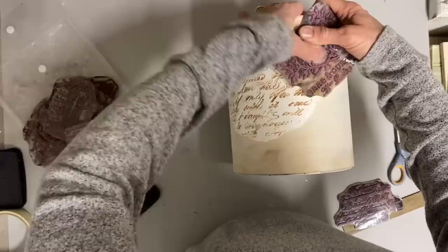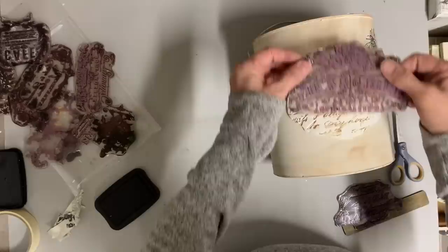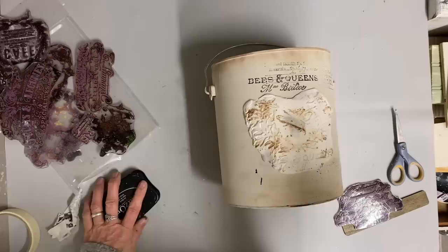It's really hard to find a stencil or stamp that exactly fits your project anyway, especially when it comes to this French script - you don't really know what it says most of the time, so just put what you think fits and looks good together.